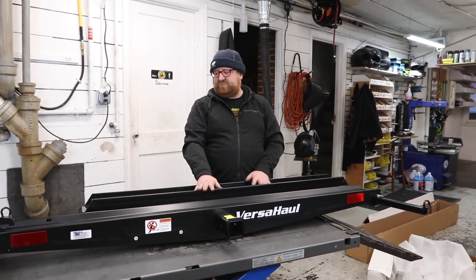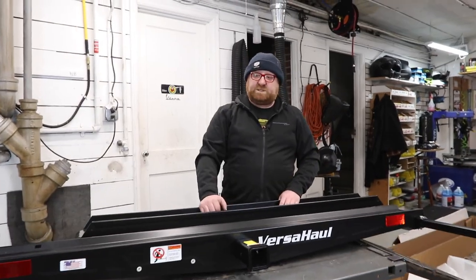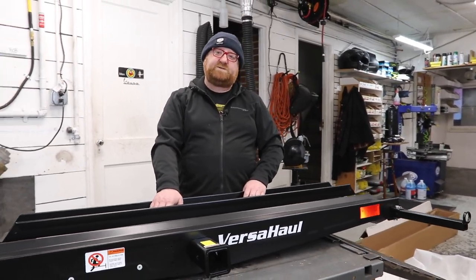Generally we just carry the VH55RO as the standard stock one that we do very frequently. Thanks for watching — this was Matt at Vespa Portland. If you have any questions, stop in to the parts department and I can go over all the details with you.